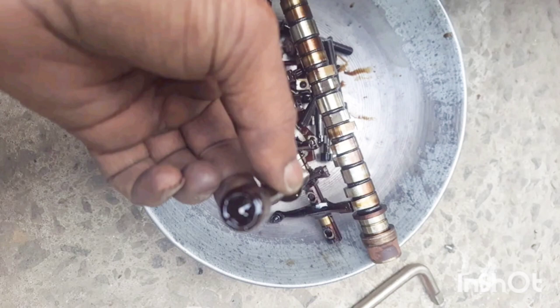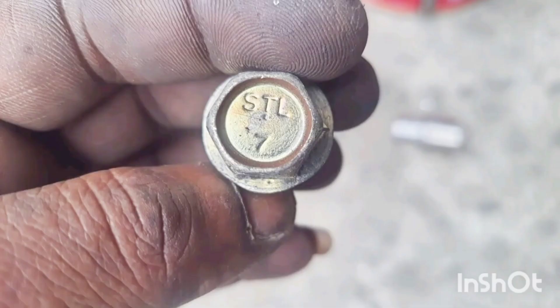If you look at the same bolt, you can wipe it. If you look at the bottom of the bolt,